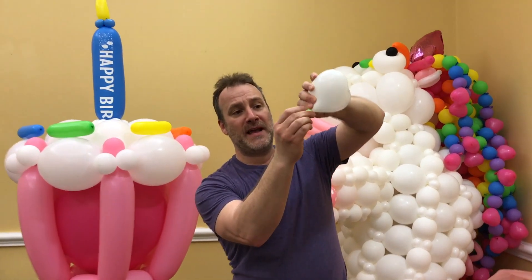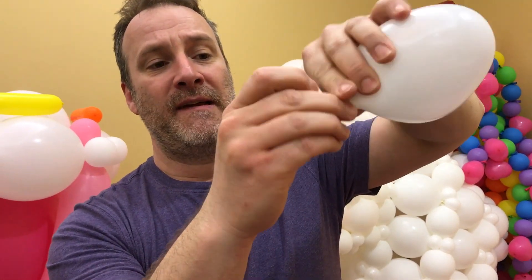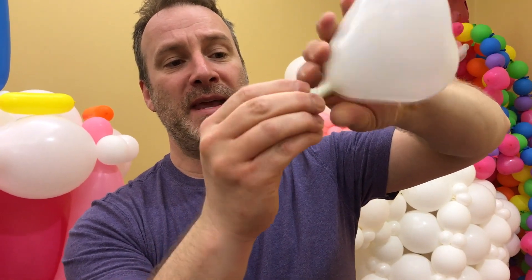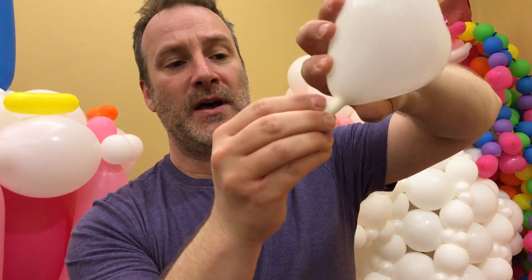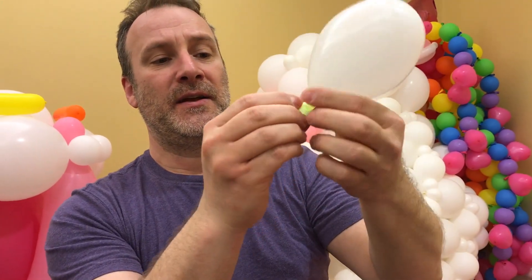Take your bubble, your ball of light, and roll it and insert it inside the neck of the balloon, and make it point upwards.